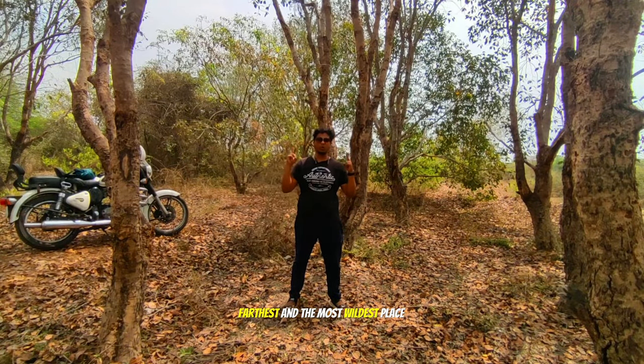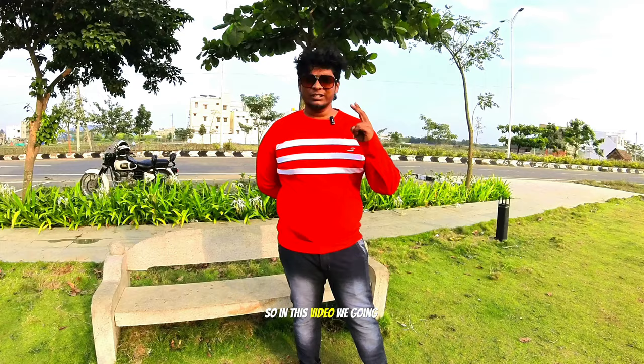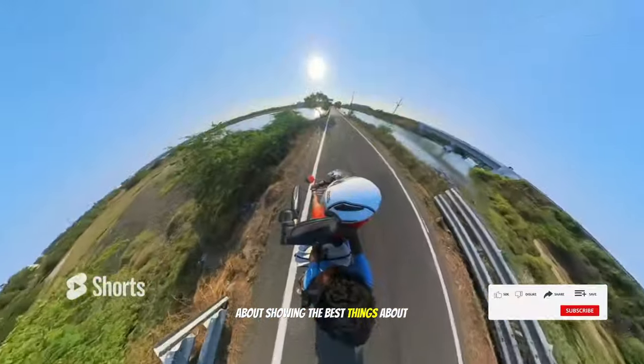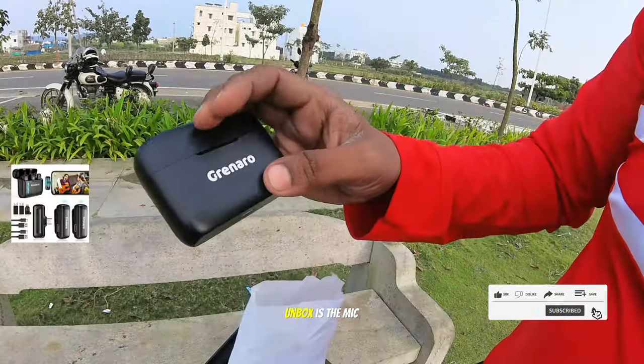Hey guys, this is the most far and wildest place we've ever been to. In this video we're going to check out all the gear that a beginner motor vlogger like myself needs, and that's going to include an iPad. If you're new to this channel, this channel is showing the best things about South India through my eyes with a pinch of motor vlogging. The first thing we're going to unbox is the mic.